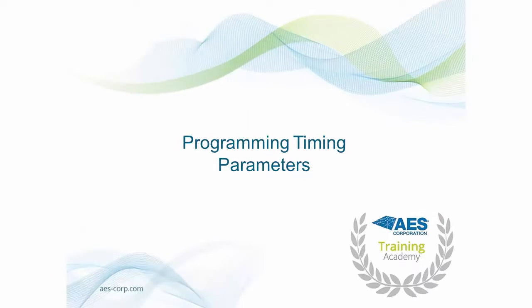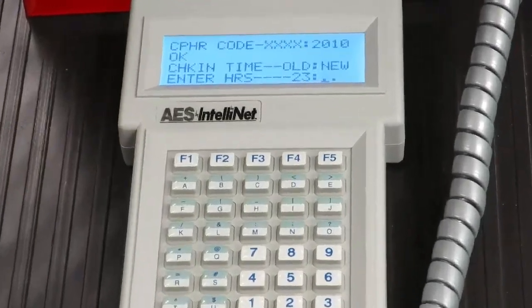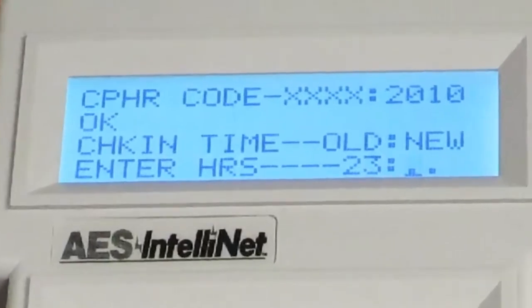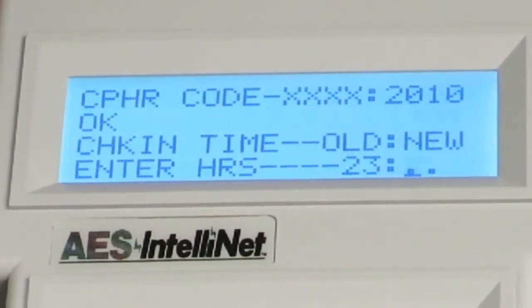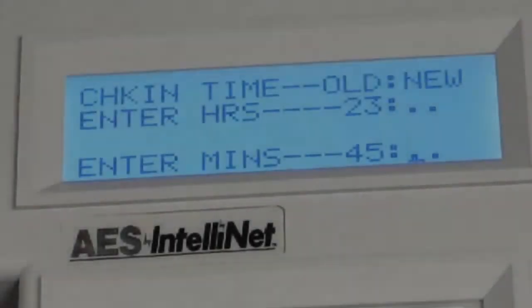Programming Timing Parameters. In this section, you will learn how to program the various timing parameters of your 7788F. Press the CTRL and F2 keys on your handheld programmer. AES default check-in times are 23 hours and 45 minutes in order to satisfy UL requirements, and we do not recommend altering these settings. However, if you choose to enter a new value, the first prompt will be for hours. Use your keypad to enter the new hour value, then press the Enter key. Valid values are 1 through 23.